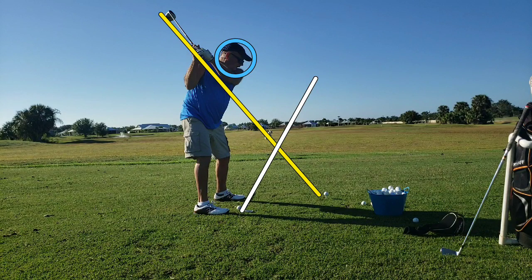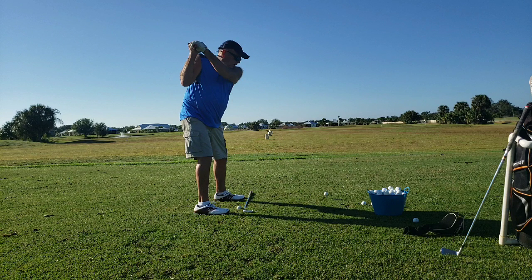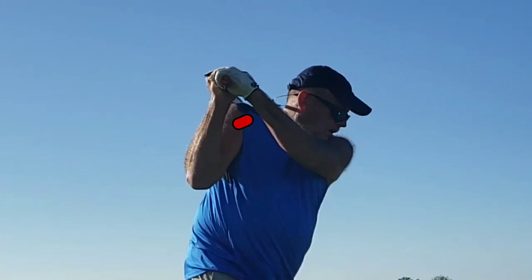A couple of things we want to work on: the collapse here at the top of the backswing. I'm going to clear everything out of the way. There needs to be a little gap here — I'd like to see this arm be a little bit more out away from his body and not bent so much. We want the right arm to bend at 90 degrees, so there's some gap and the club head could be up around in here someplace rather than as low as it is.